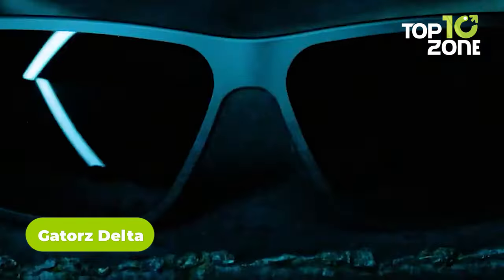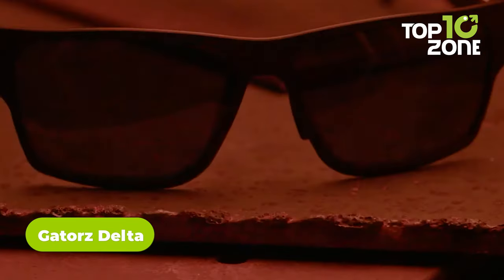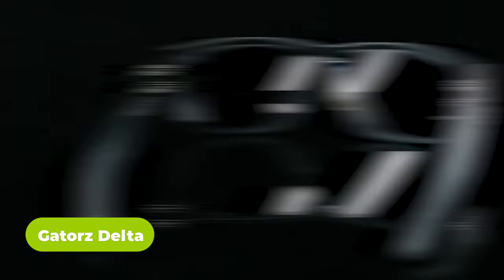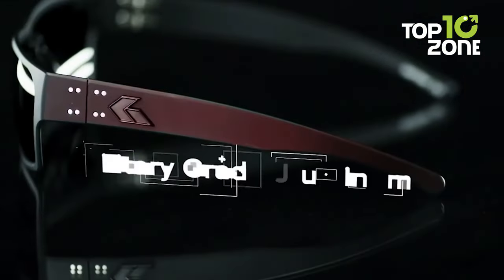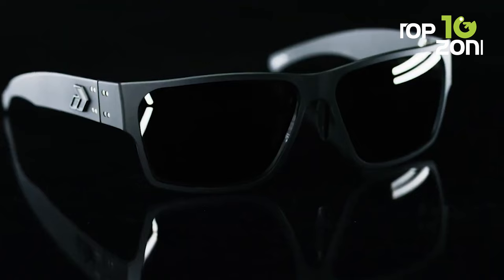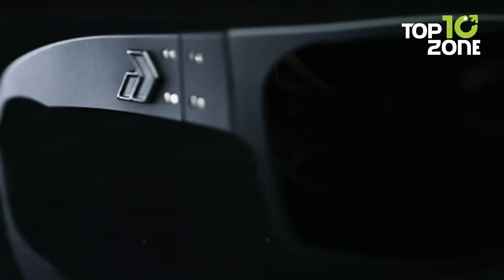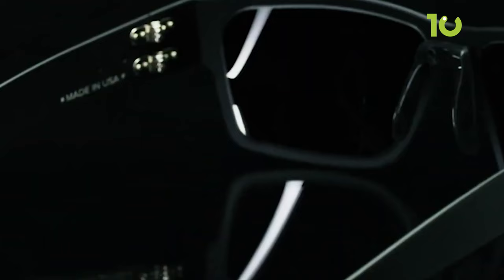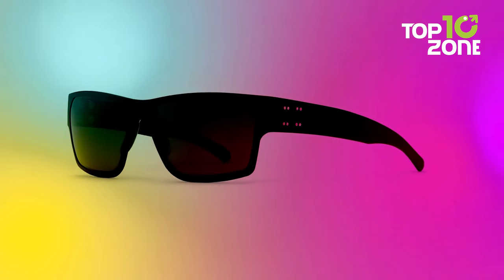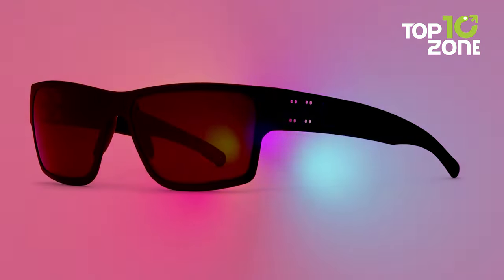Gator's Delta is a high-performance tactical eyewear designed to provide superior protection, comfort, and style. Made from MIL-spec ballistic standard materials and featuring advanced technology, this eyewear is built to withstand the toughest conditions and provide maximum protection for your eyes. It is equipped with an anti-fog coating, allowing you to use it in humid or wet environments without any visibility issues.